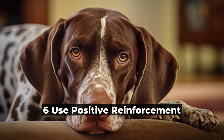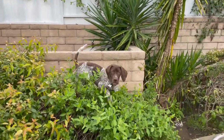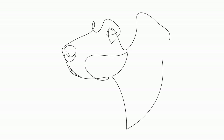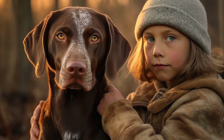6. Use Positive Reinforcement. Positive reinforcement is the most effective training method for GSPs. Reward your dog with treats, praise, and play whenever they successfully follow a command. Avoid punishing or scolding your GSP as it can lead to fear and anxiety. Positive reinforcement creates a positive association with the command and motivates your GSP to continue learning.